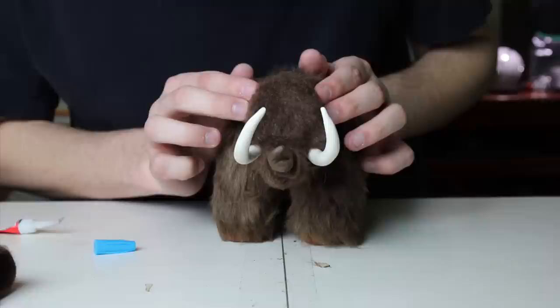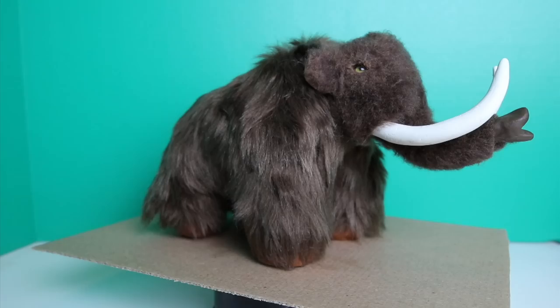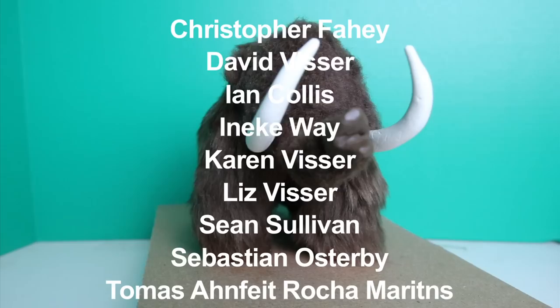And once you've got that taken care of, you're pretty much all done. Thanks for watching, and if you have any questions or suggestions feel free to let me know in the comment section. If you want to see me do clay videos with any other prehistoric creatures, send me your suggestions and I will see you next time.